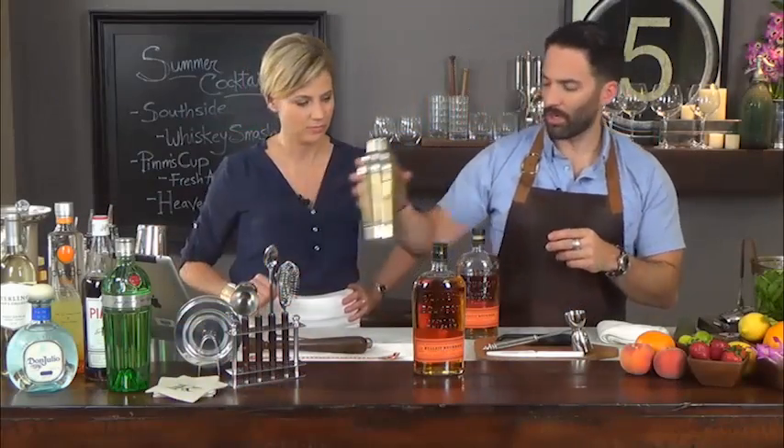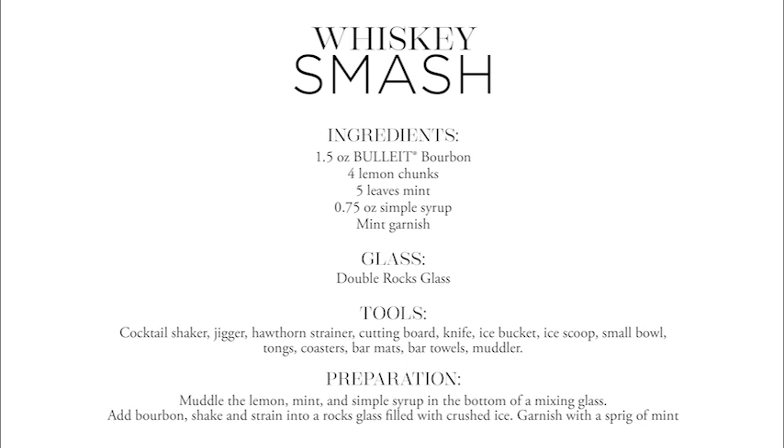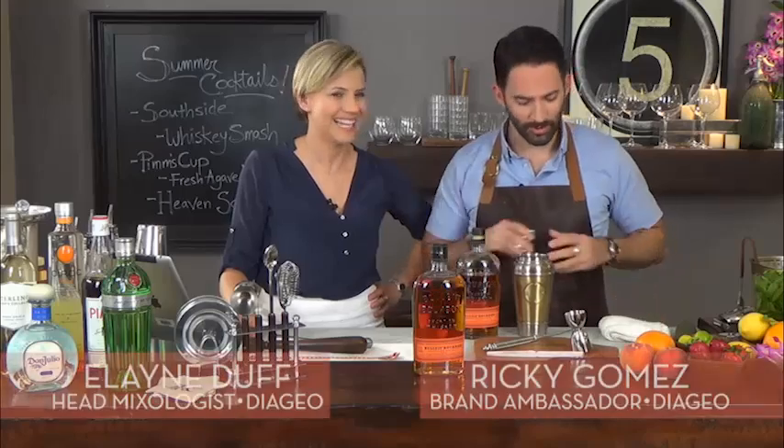The cocktail we're going to make is called a Whiskey Smash, and this is one of my favorites because it's actually my dad's favorite cocktail. So dad, this one's for you.